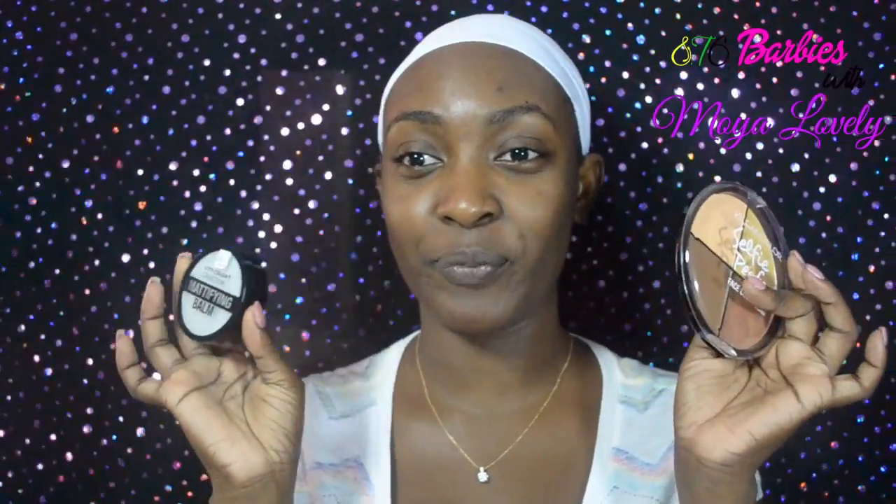The first impression video is on two items I saw at the wholesale. I was just walking up and down yesterday and saw them — I said let me try and see what these are like. The two products are the City Color mattifying balm and the Clean Color Perfect Selfie face color quad. This one is a mattifying primer and this is a contour kit.